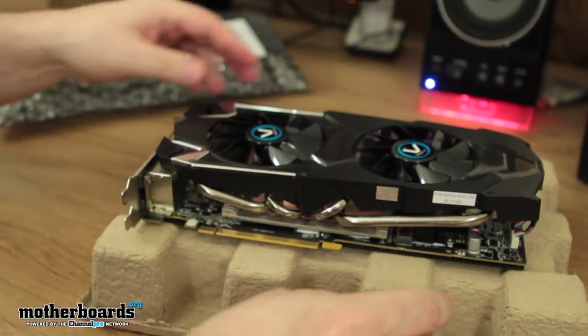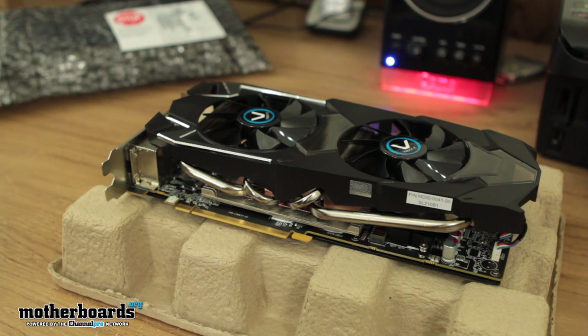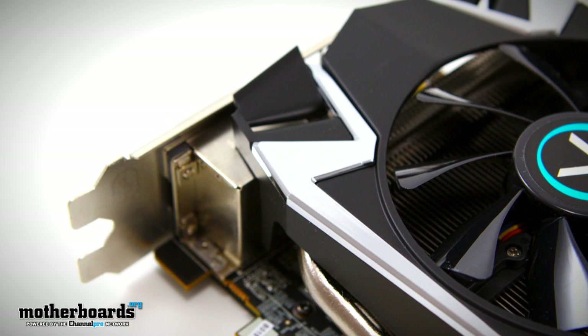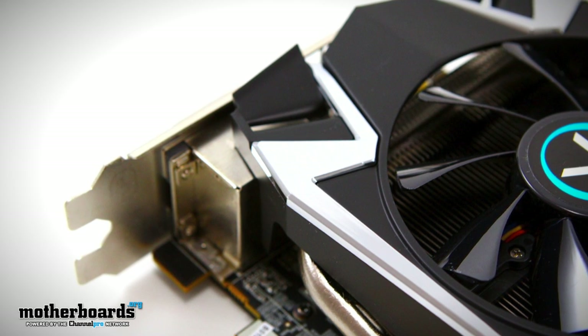There it is, folks — the HD 7970, six gigabyte goodness, Vapor-X Gigahertz edition, dual BIOS, boost switch, all kinds of great features. Also, go check out the link in the description below where we'll show you a full high-resolution photo gallery of this new card. Peace out — look for the reviews in a few days.